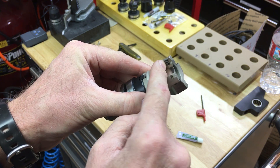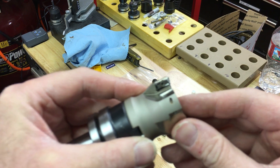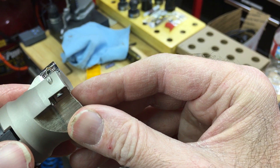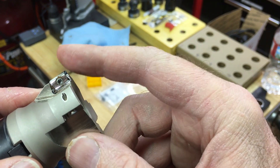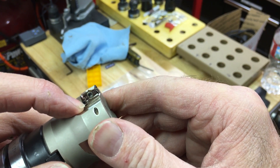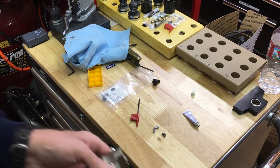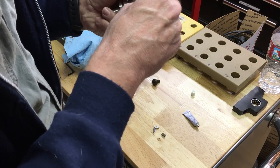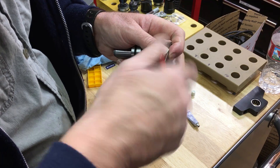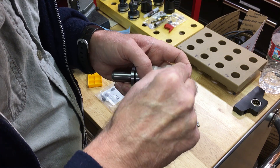Next thing I need to do is put the inserts in. I went ahead and put one of them on — you can see it right there. This basically has two edges. When this edge wears out or chips, you can actually rotate it around, spin it around, and you've got one other tip right here. It looks like these already come with a little anti-seize on them.